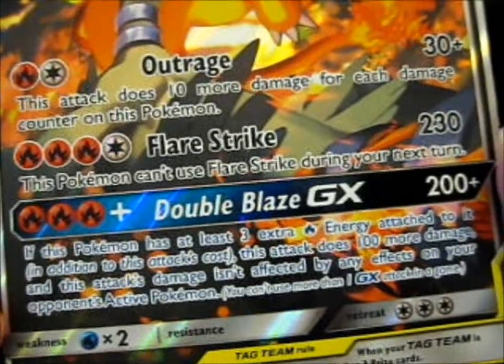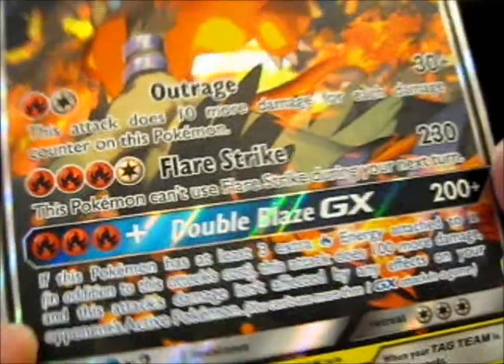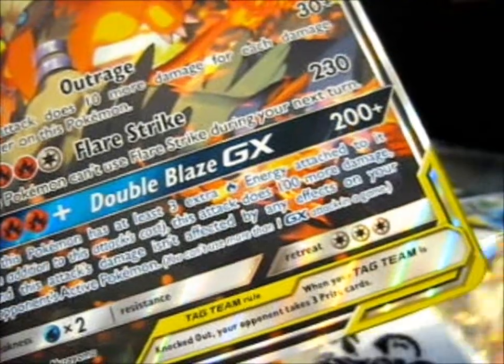You can read it better on this one. When your tag team is knocked out, your opponent takes three prize cards. I never mentioned it — it's Blackstar Promo SM-201.